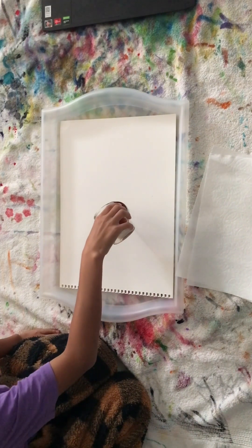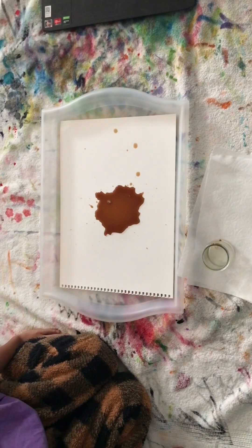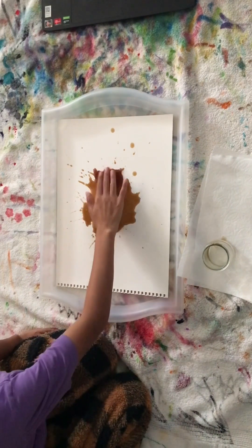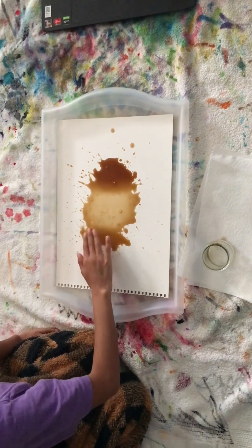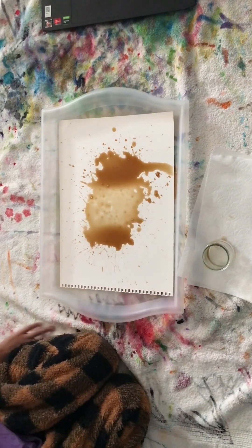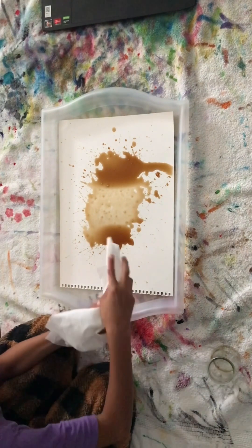Oh my god, that's okay, that is so tiny. And then just like that. Oh my god, this is so close. And then once we have our stuff — that's the coffee — now we can get to painting after we just absorb some of this.